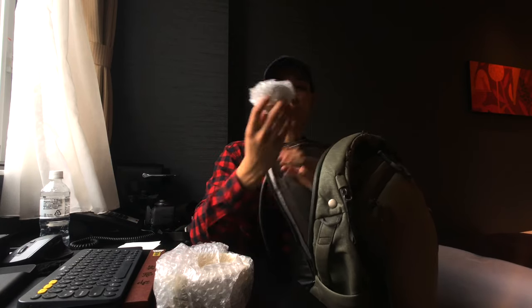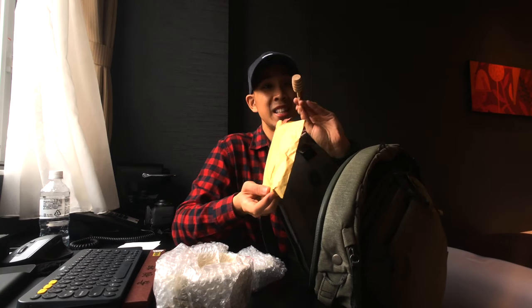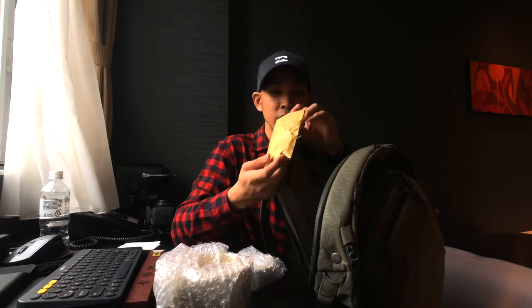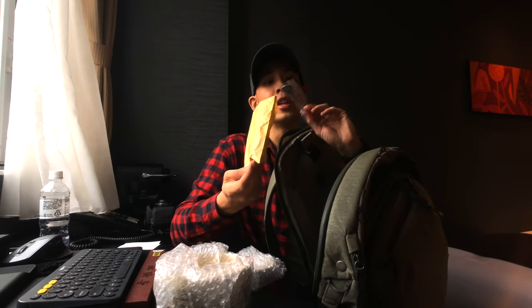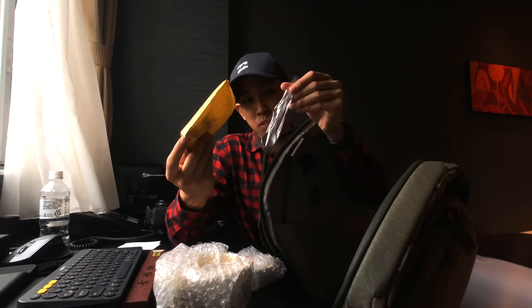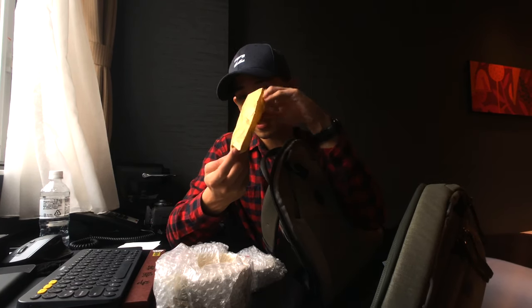This is a sake cup — to drink sake, obviously. We've got some honey sticks; there's honey in the restaurant. I've also got a spoon here that my chef friend wants — really nice spoon. I think it's made from tin, hammered, so it has a really nice texture to it. Really cool.